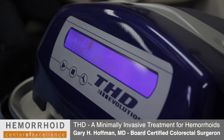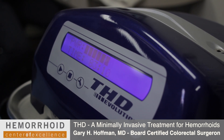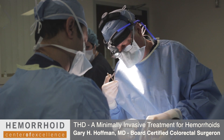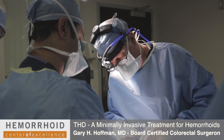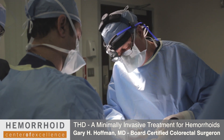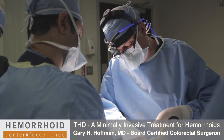What you hear is the sound of the arterial inflow, or the blood flow, going into the hemorrhoid. With THD, we try to find that hemorrhoid and tie it off after we've lifted it up. I've placed the first stitch now, and you can no longer hear the artery pulsating because it's been effectively ligated or tied off, and the blood flow has been occluded.